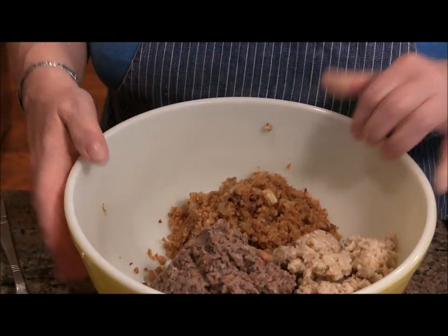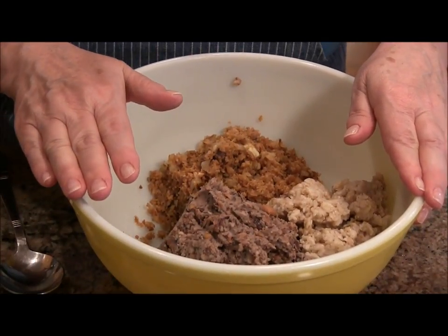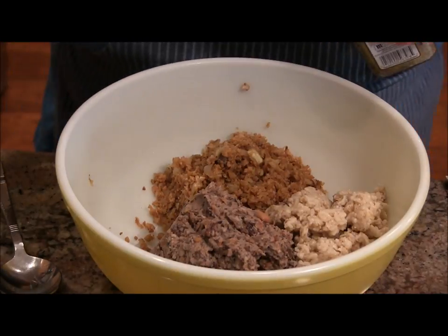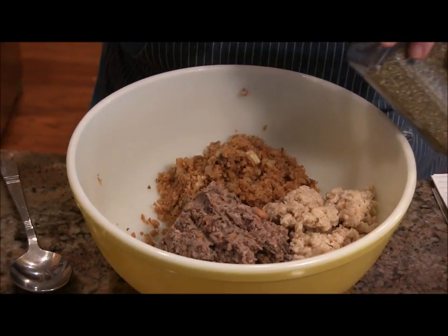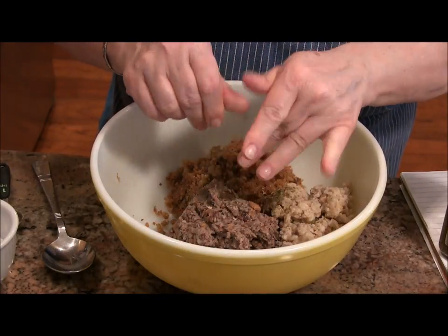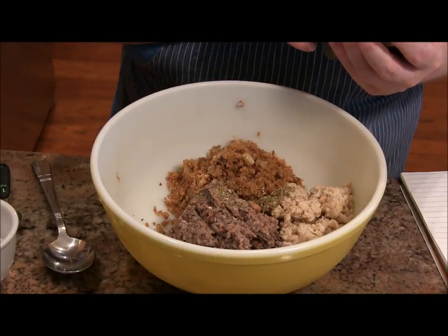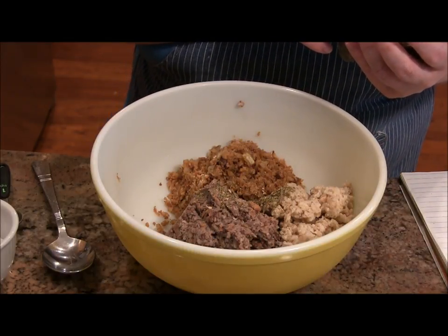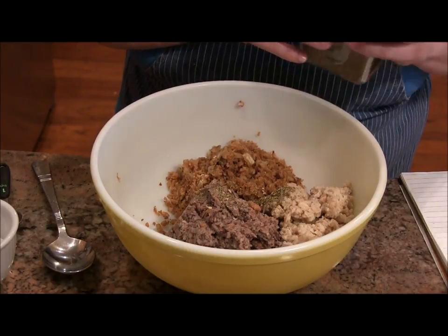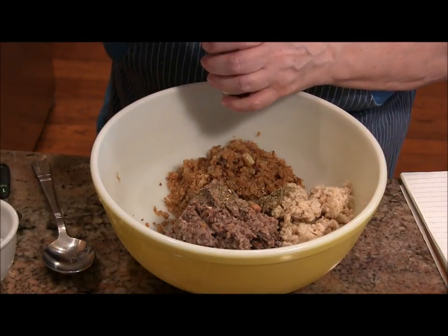So there we are at this point. Now I'm going to start adding some herbs and spices. I'm going to add a teaspoon of mixed Italian seasonings, which I believe is thyme, marjoram, rosemary, oregano, basil, savory, and sage. Then I'm going to add a teaspoon of paprika.